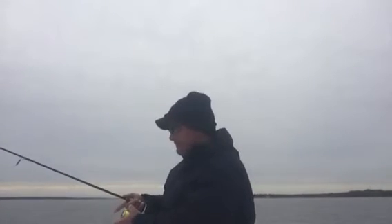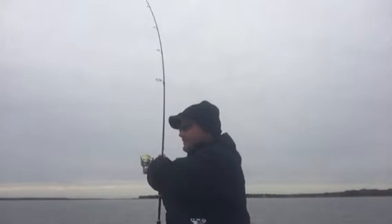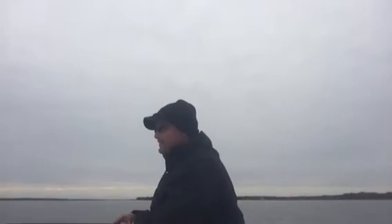As soon as I got it tight, I missed him. So it's falling again, getting back into the same depth. There he is right there — and he came off again. I'll let it fall again, let's see if he'll hit it again. I bet he does. Seem to be quite a few.